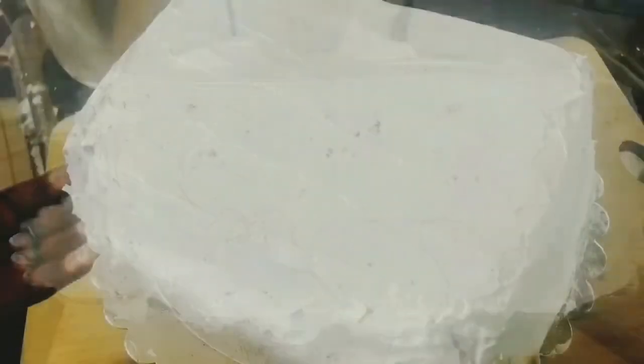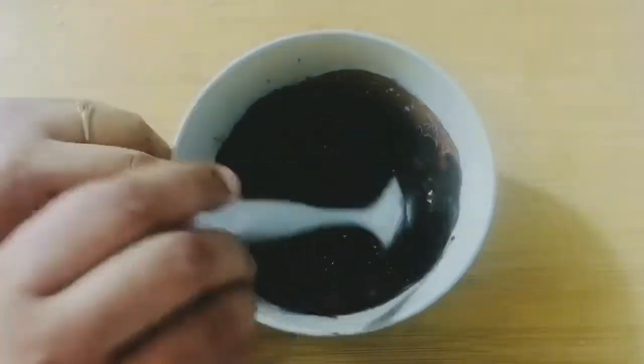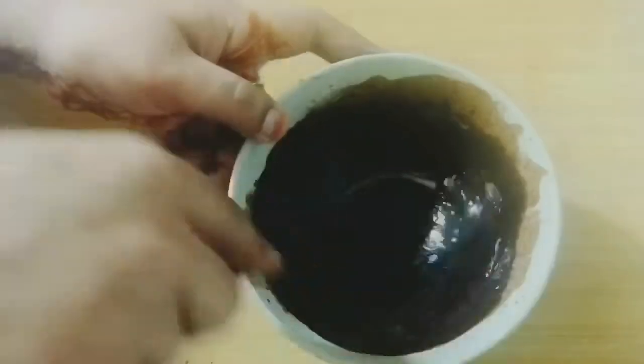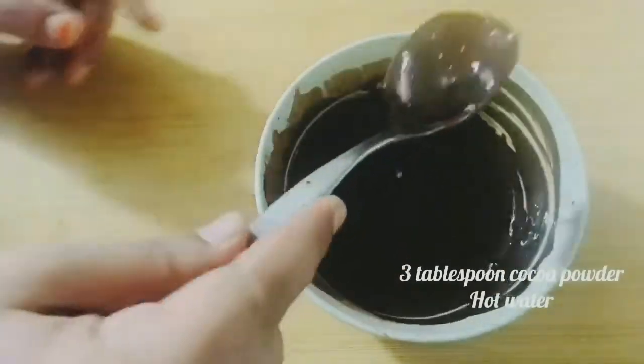Once done, keep it in the fridge while making the chocolate frosting. I've taken three tablespoons of cocoa powder in a bowl and will add hot water little by little to make the consistency of melted chocolate.